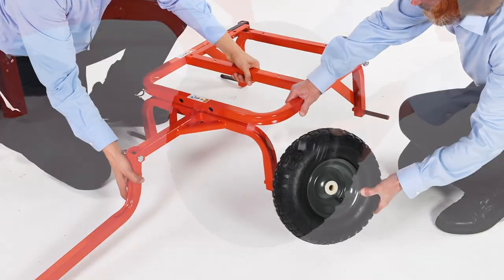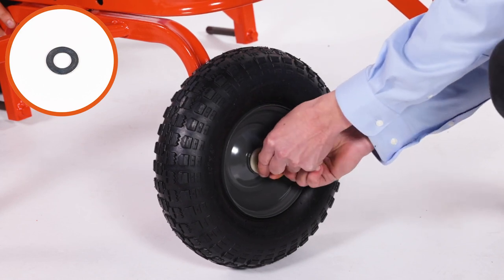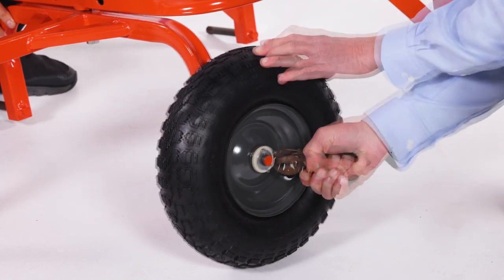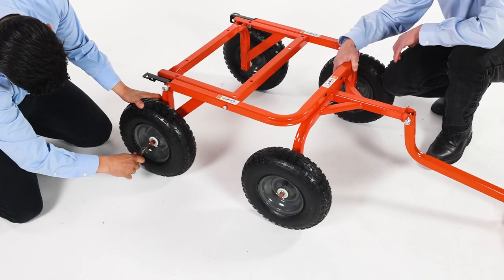Next, align a wheel, Part V. Now slide on a 1-inch washer, Part K. Then insert a 1/8-inch by 1.25-inch cotter pin, Part J, and then bend the ends out to secure it. Repeat for the other three wheels.